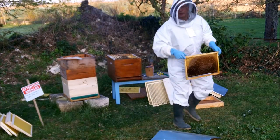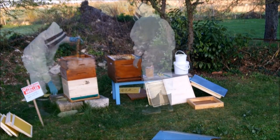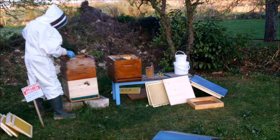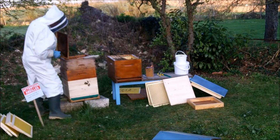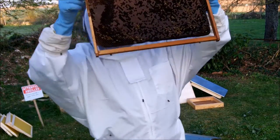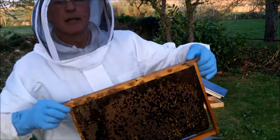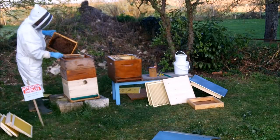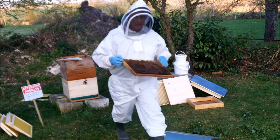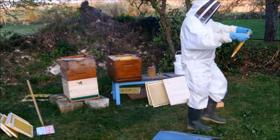Hope I haven't lost the old queen — haven't got a new one yet. There's a definite queen cell there, there's only one... oh, there's more around the other side, lots of them. More on that one too. One on there.